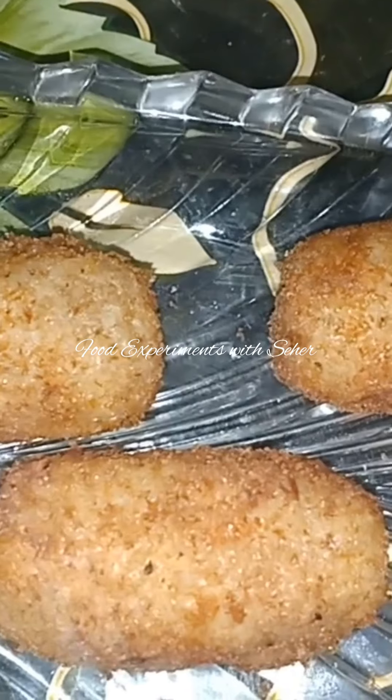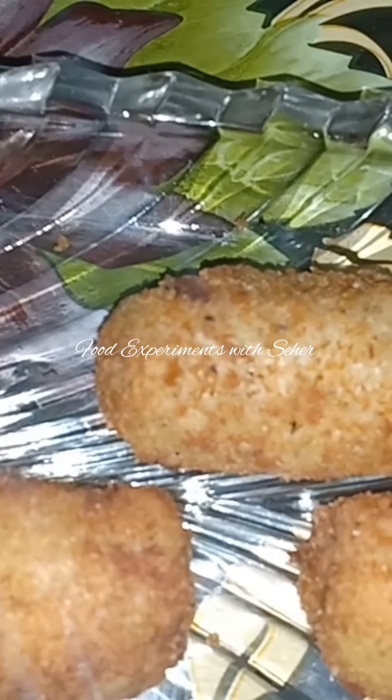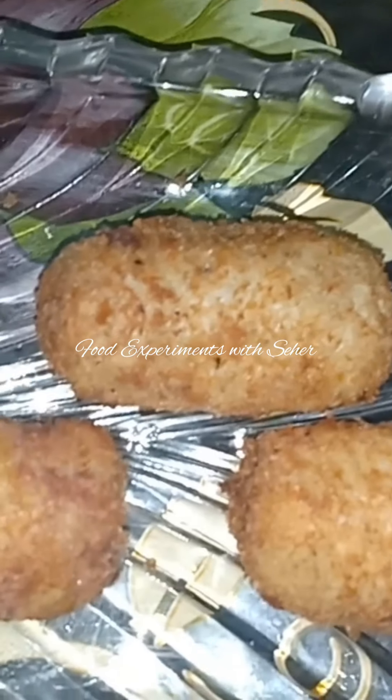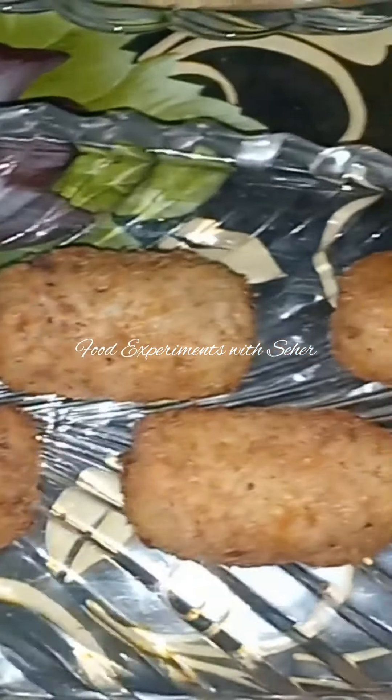If you like our recipes, subscribe to our channel, like, comment and press the bell icon. We will see you next time with a new recipe. Allah Hafiz.